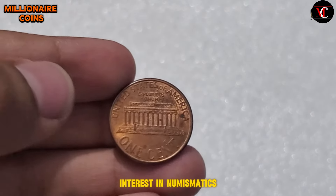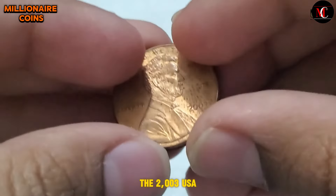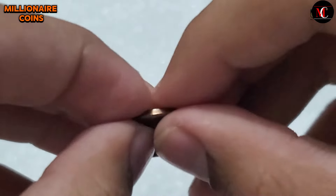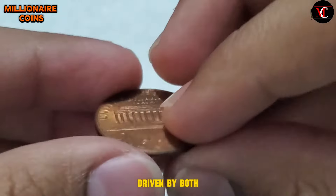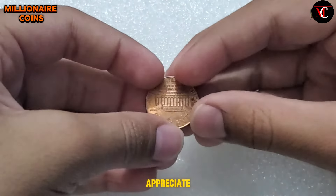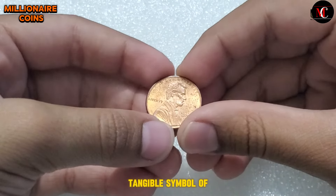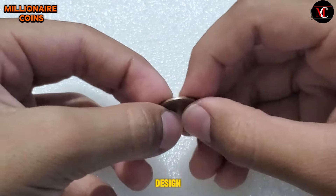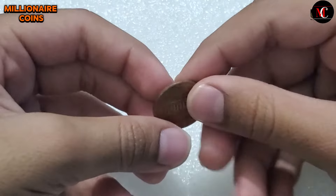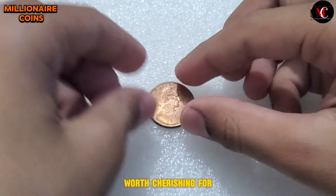In recent years, interest in numismatics has surged, with collectors and enthusiasts actively seeking out rare and valuable coins. The 2003 USA One Cent coin, with its historical significance and iconic design, remains a popular choice among collectors. As the demand for numismatic treasures continues to grow, driven by both domestic and international collectors, the value of coins like the 2003 USA One Cent coin is expected to appreciate. In conclusion, the 2003 USA One Cent coin is more than just a piece of currency — it is a tangible symbol of American history, heritage, and pride. From its elegant design to its historical significance and collectible value, this coin offers a window into the rich tapestry of American numismatic tradition. Whether you're a seasoned collector or a casual enthusiast, the 2003 USA One Cent coin is a treasure worth cherishing for generations to come.